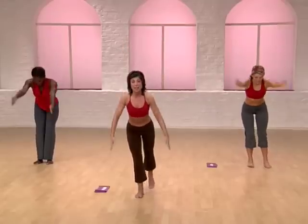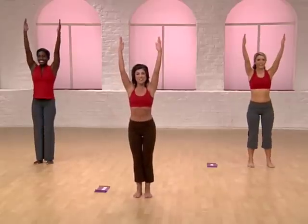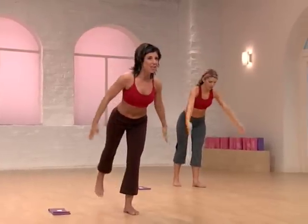Little arch. Reach up and then arch back. Sweep through with the leg hold. Reach back. Hold it. One more time. Up. This is tough, but you can do it. Stay with me. Reach back. Hold it.